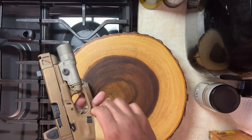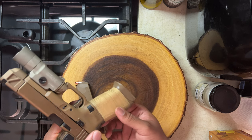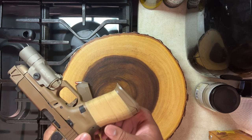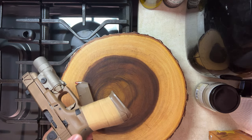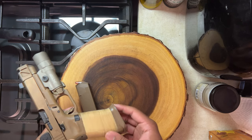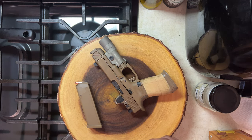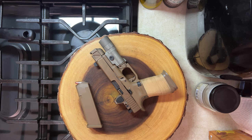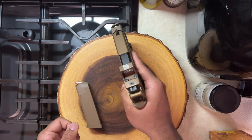I also added some Goon Tape. Eventually I'm going to get my frame stippled, but I wanted to add some kind of grip because when I shoot, my hands get very sweaty. The Goon Tape really helps. Getting it stippled will keep it even firmer in my hands, but even with the tape it doesn't move around.